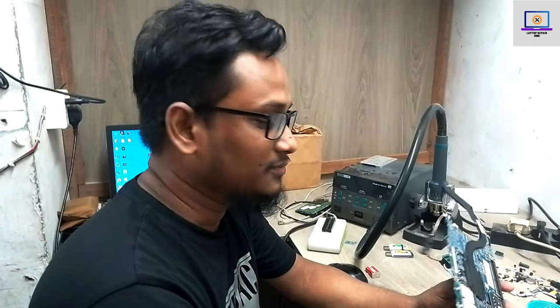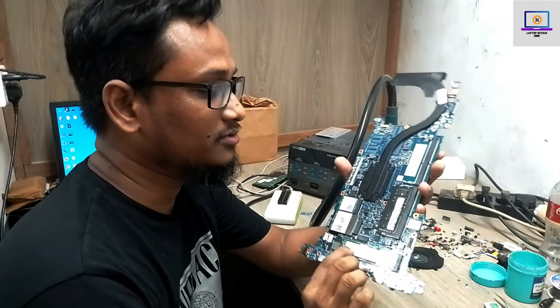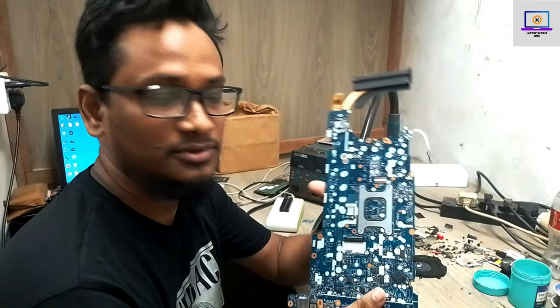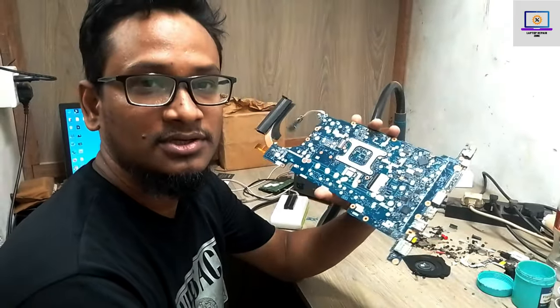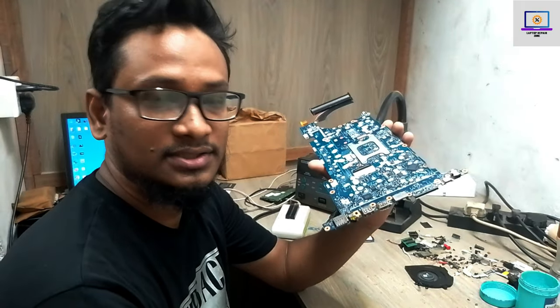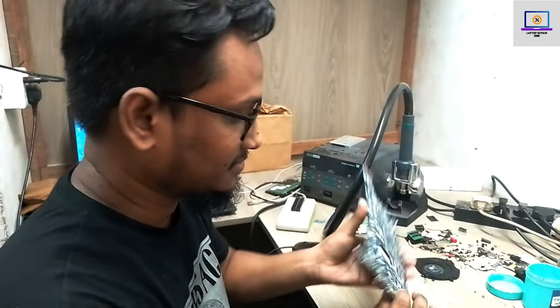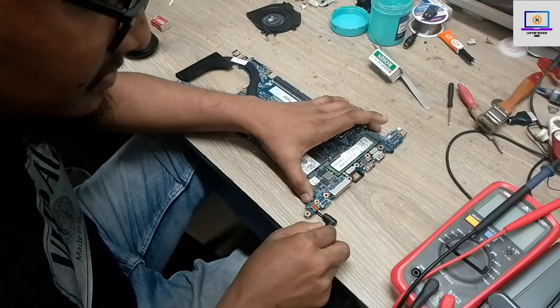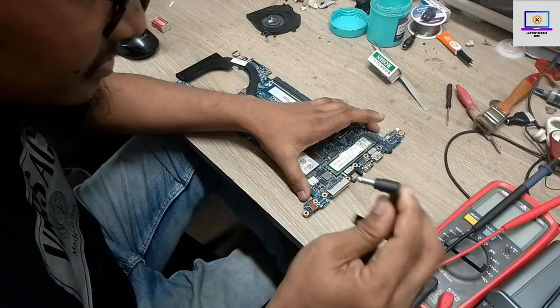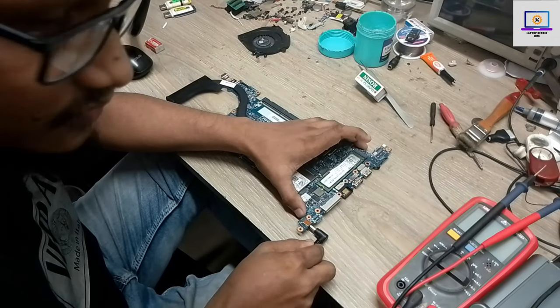Hey everyone, welcome back to my another new video. I hope you all are doing well. Today I received this HV840 G5 laptop motherboard as a no power issue and I will try to fix this motherboard. I do not have any schematic or board view for this motherboard, so I will repair it with my experience only.